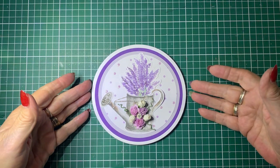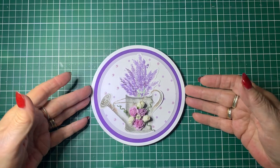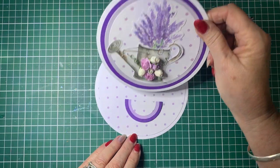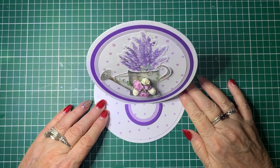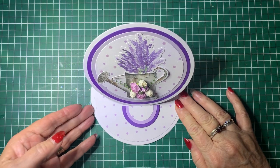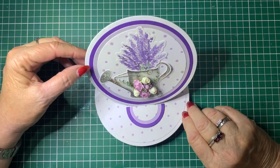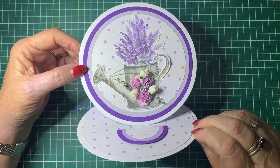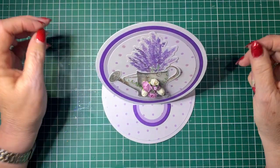So this is the one I've done. It looks like that when it's closed, and it will pop up and hook onto there to stand up. So that's how it looks from the top, and that's how it will look from the front.